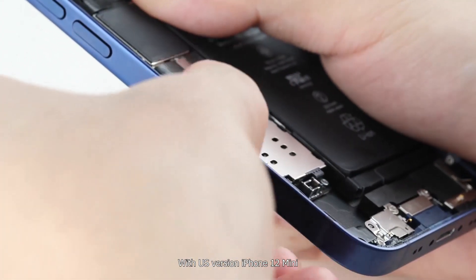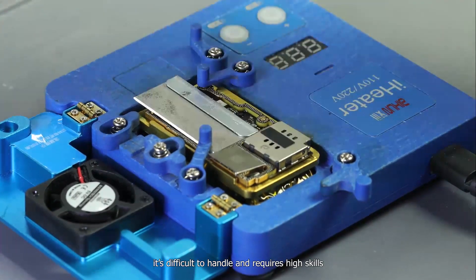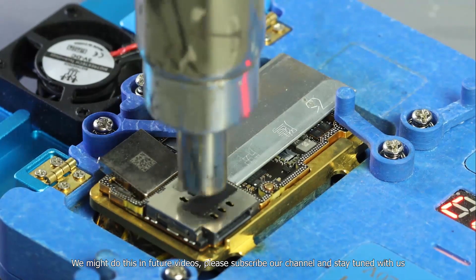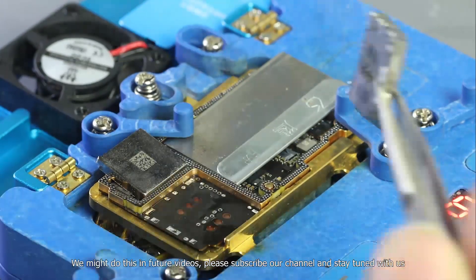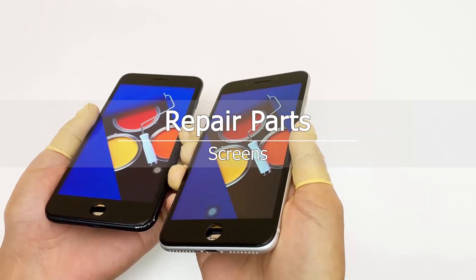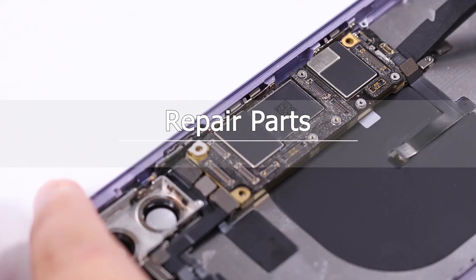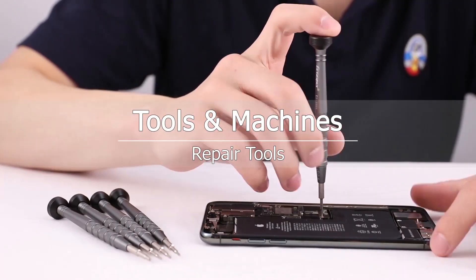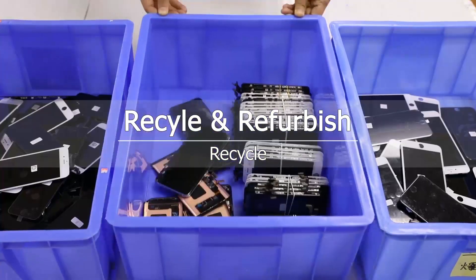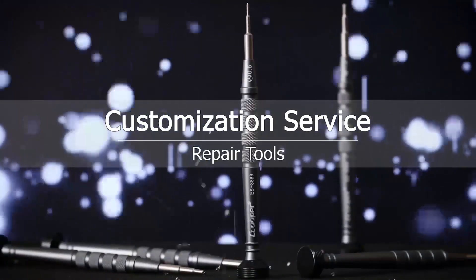With the US version iPhone 12 mini, we need to solder a physical SIM chip onto the motherboard. It's difficult to handle and requires high skill. We may cover this in a future video — please subscribe to our channel and stay tuned. See you next time.